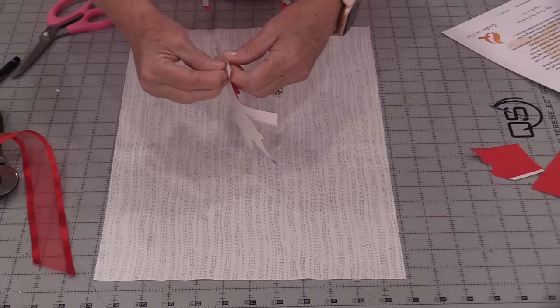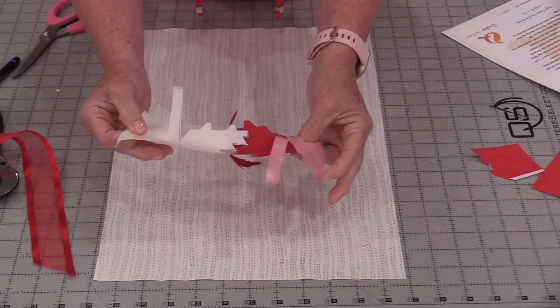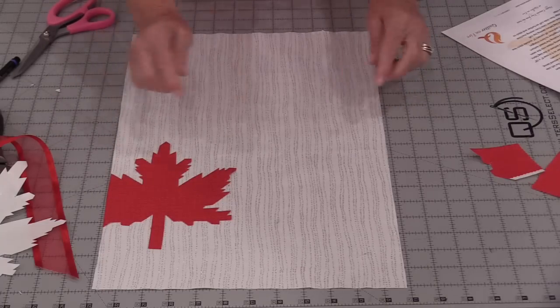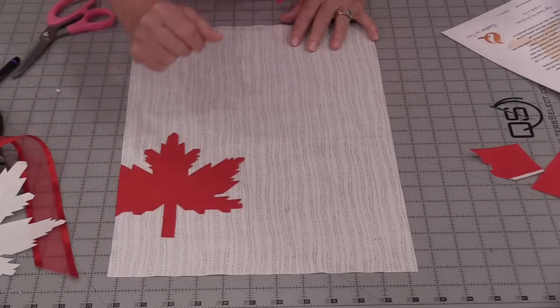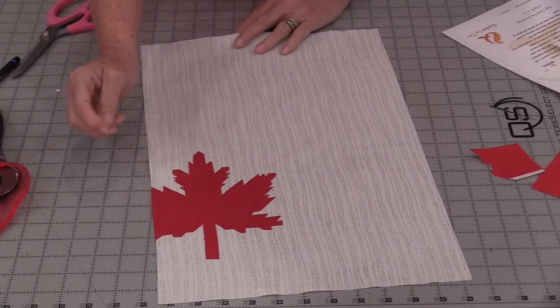It would be fun to see all the different things you could cut this out of. Carefully peel off that paper. We're going to take that leaf and put it on a piece of fabric that's 12 inches by 18 inches — we do have a 2-inch space. Once that's fused on, we're going to be able to stitch around it.